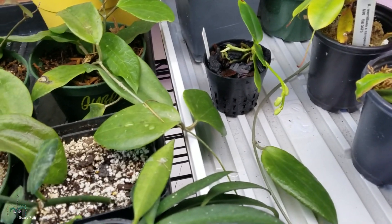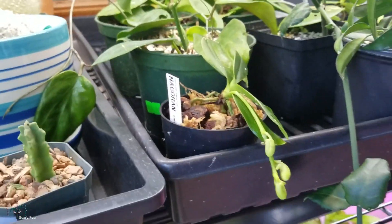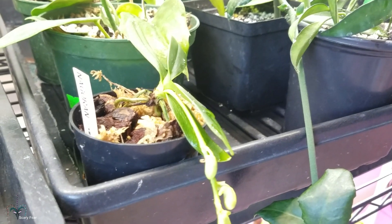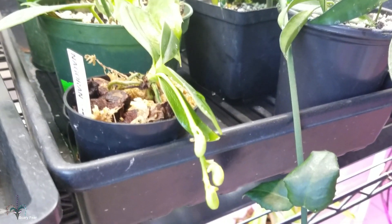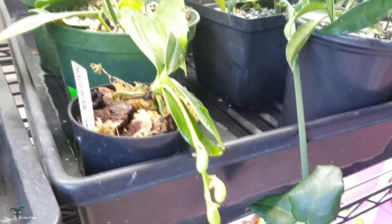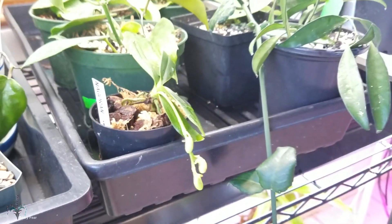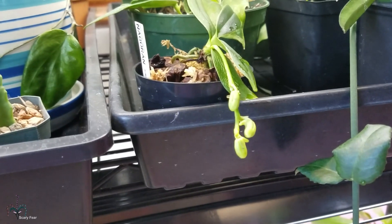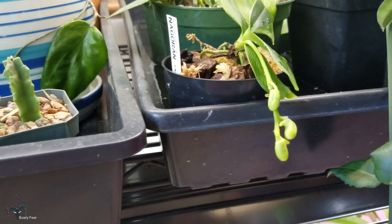I'm not a fan of these net pots because they dry out so easily, and I'm just not the kind of person who likes to water plants a hundred times a day. I'm used to nepenthes that retain moisture for a long time and get watered once a week, so hopefully these guys will do well.